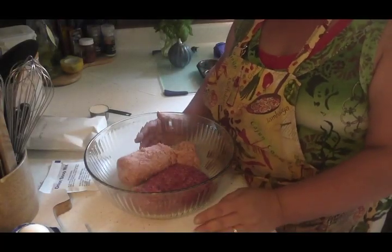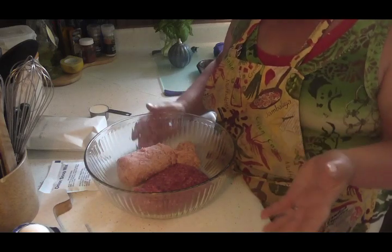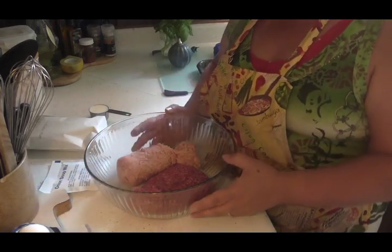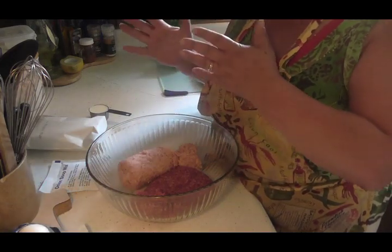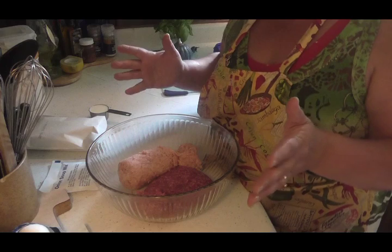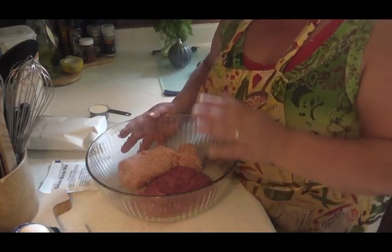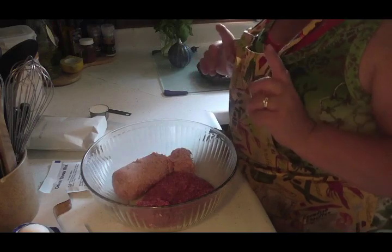I'm going to show you how I make mini meatloafs. I'm making these so I can put them in the freezer — they're wonderful when you need a quick meal and you're real busy. Mainly I'm making these in a mini style and freezing them because I'll be sending them out with my husband when he goes over the road to drive. He's usually gone for about 11 days or so.